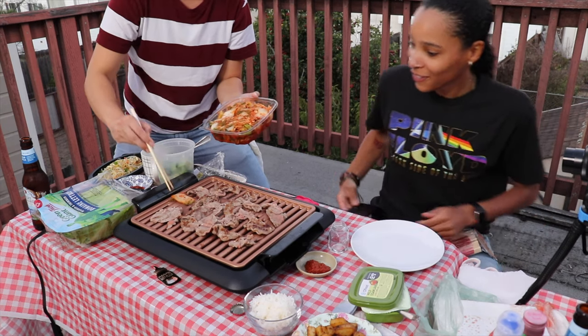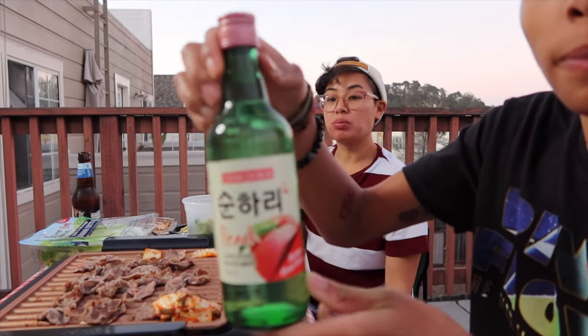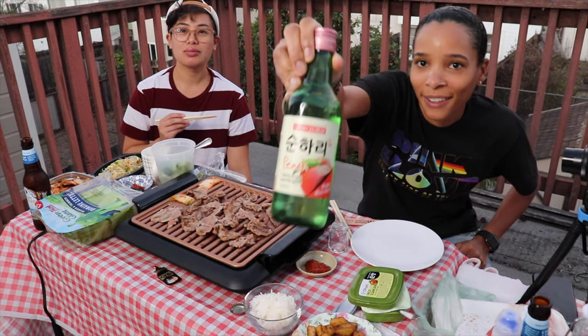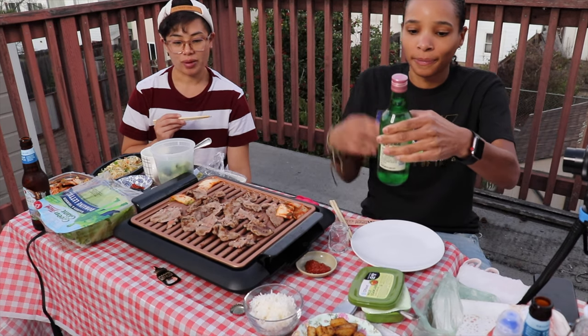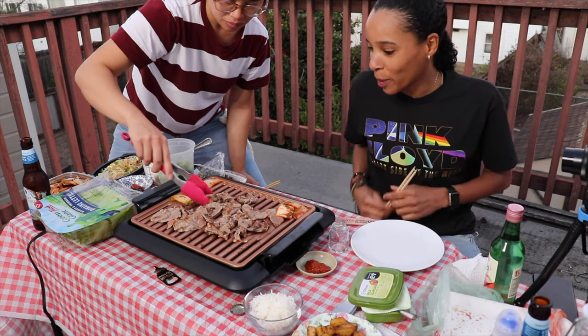Grilled kimchi - game changer right here. Peach soju. Now you like it a little well done. Yeah, you know me.